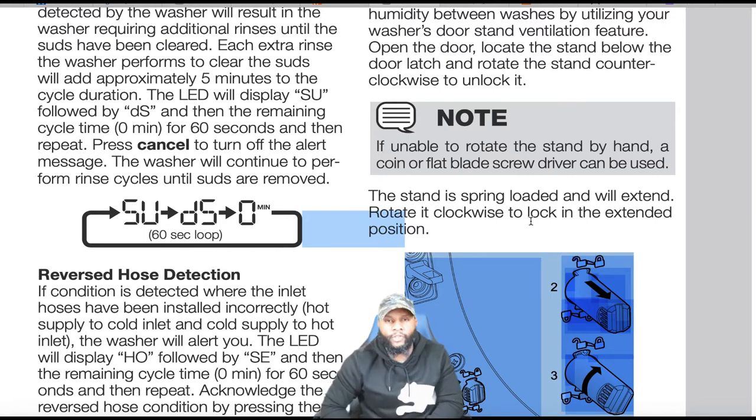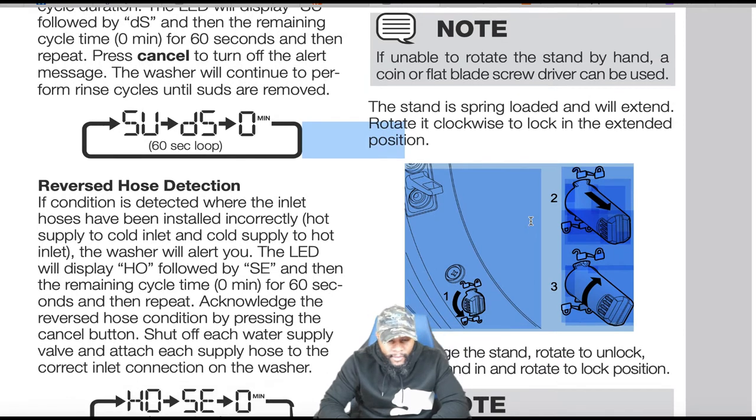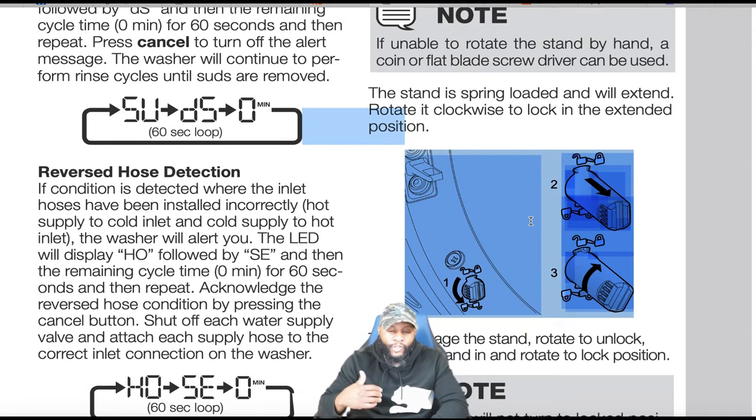Many machines have had this suds feature for a while — it's not unique to Electrolux. The machine will try several times to clear suds before issuing a suds code, which is really a last resort after the machine has tried everything it can.